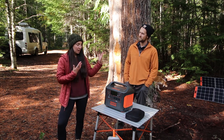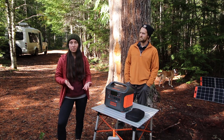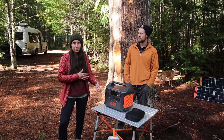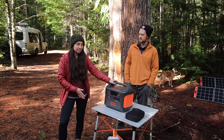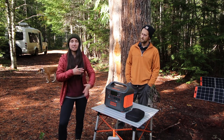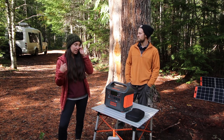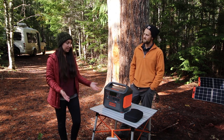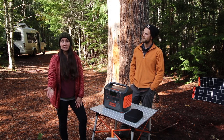Overall, I would recommend this Jackery setup depending on your needs and the space you have in whatever capacity you're trying to use it. If you have the space in your camper van, trailer, or house, I do recommend it. It's a nice solar electric generator backup system for if your power goes out or just to supplement your power in general. I personally wouldn't use this as my main source of power in a camper, but that about sums it up — hopefully this helped you decide whether this system will work for your needs.